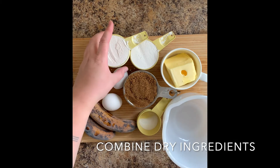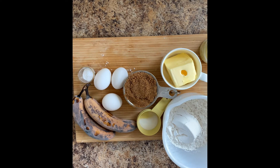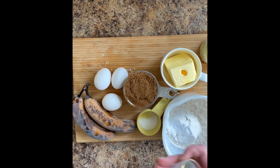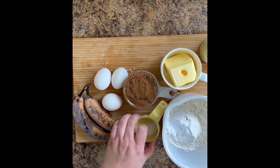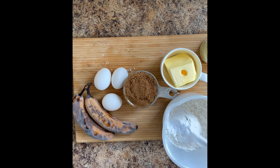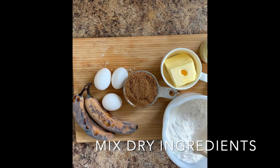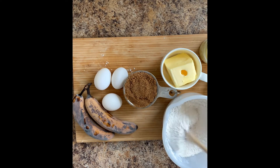We're gonna combine the dry ingredients: our flour, one and a half teaspoons of baking soda, and three-quarters of a teaspoon of salt. That's it. Give your dry ingredients a stir, make sure you've got it all combined — you don't want to have a clump of baking soda in there — and then set that aside.